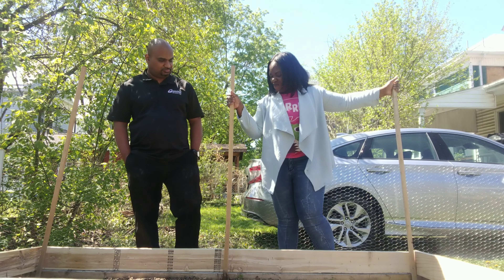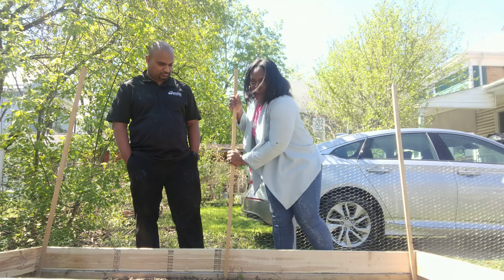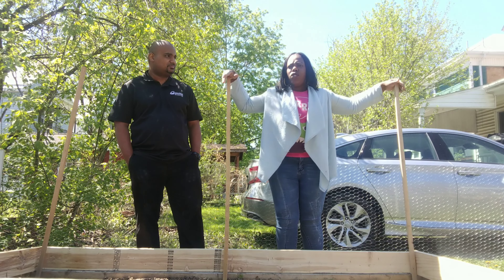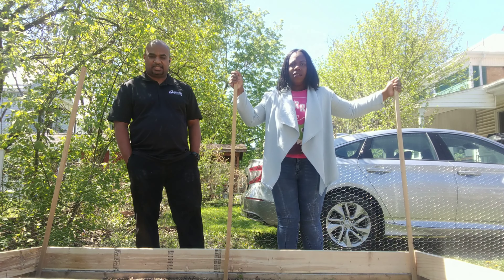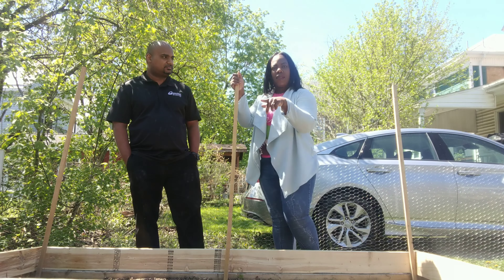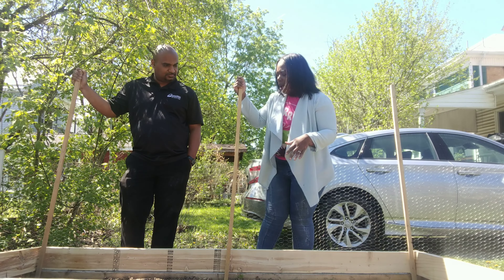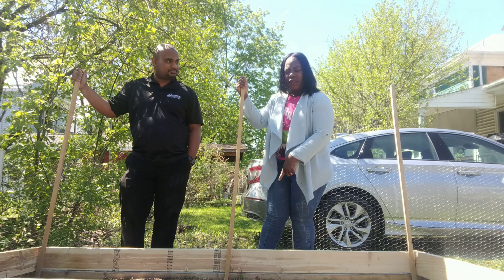I have some wooden stakes here — three of them. This is actually what I used to trellis the tomatoes last year: single stem tomatoes. But we will get into that later when we get to planting. I have three wooden stakes: one in each corner and one in the center here up against the back of my raised bed.